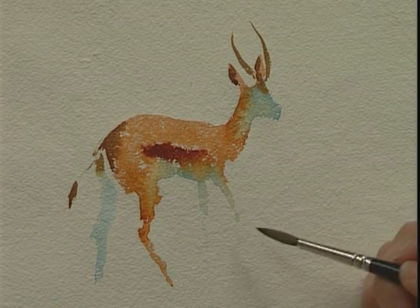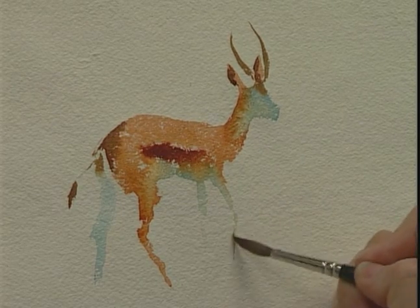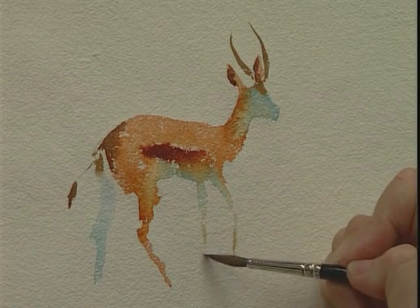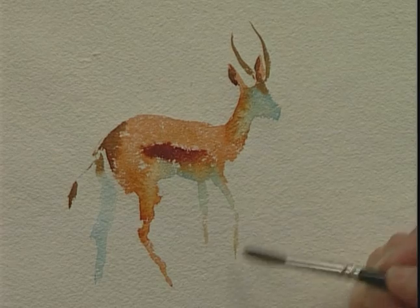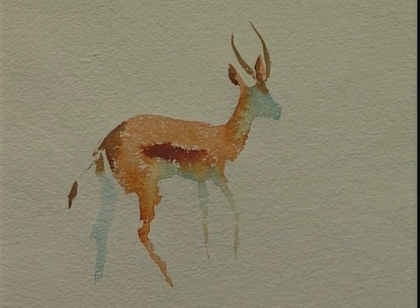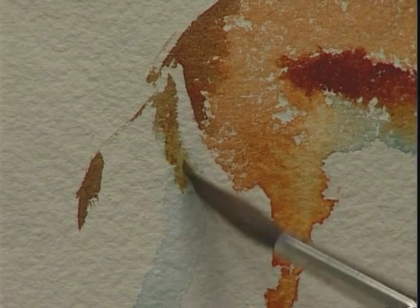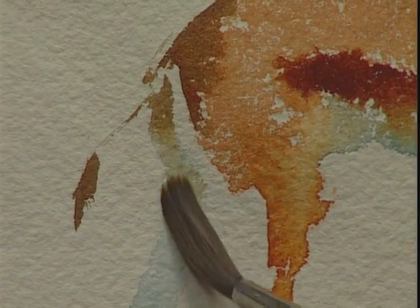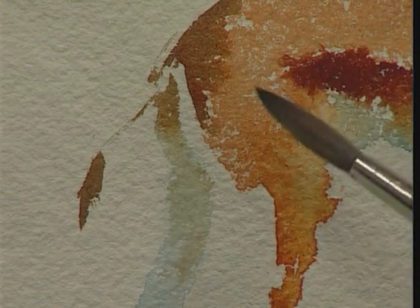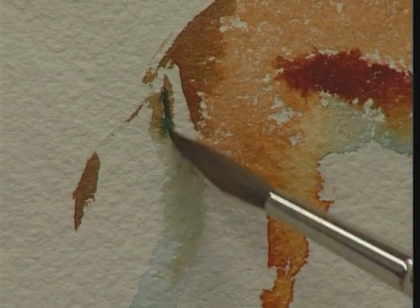And perhaps a little trace down the leg, just to indicate some movement. But you need very light strokes. You don't need feet, you don't need hooves — just a little bit to indicate where those legs might be. And while the wash is still wet, just a little bit of darkness under the back of the Springbok. If it's dried, then just a bit of water on your brush to blend it down into the leg, and put that darkness back into the wetted wash.